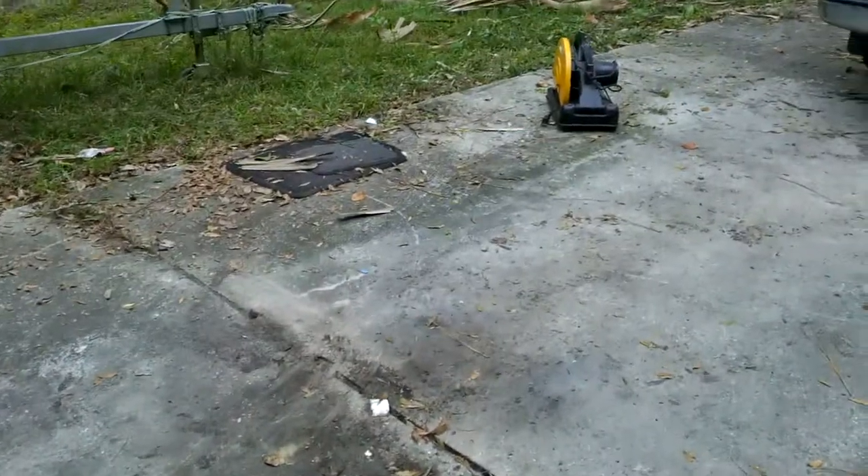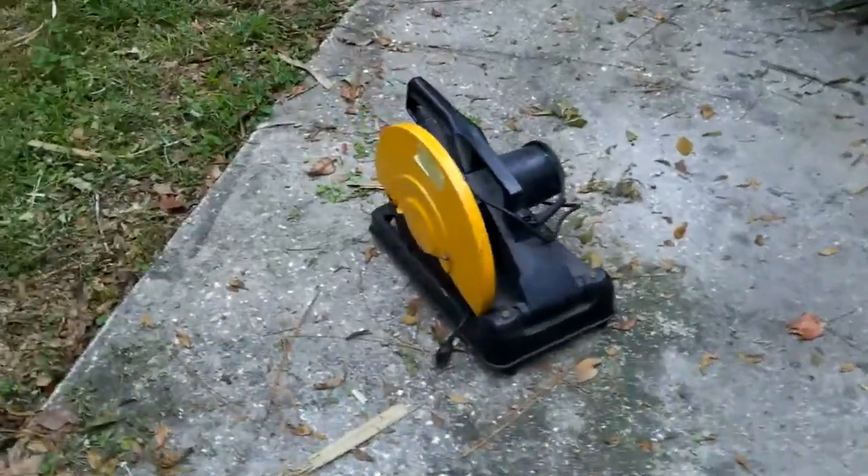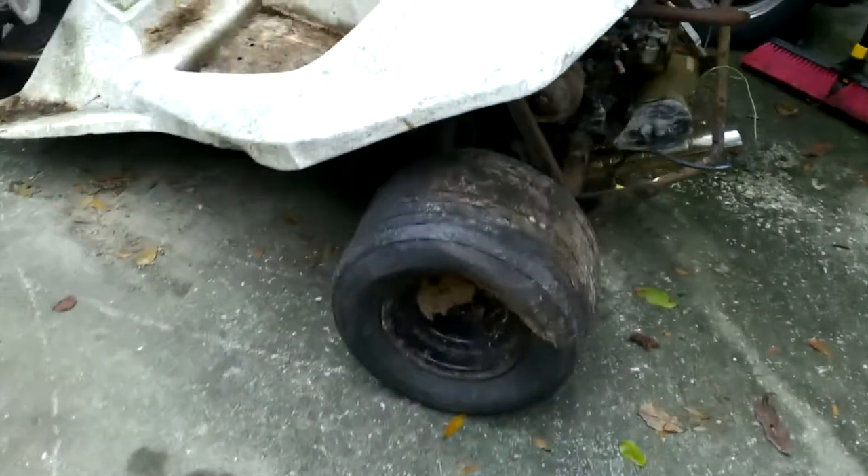And he gave me that chop saw over there — that steel chop saw. Well, it's not made by steel, but it's to cut steel. It needs a blade. He's moving, getting rid of a bunch of stuff. He's got a couple other things I may be interested in.